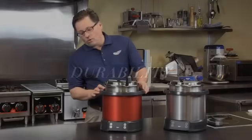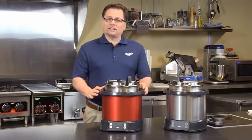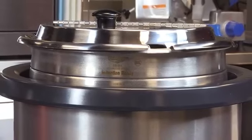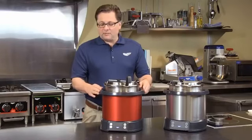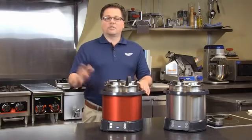The other concern was durability — obviously with any type of a commercial product. So we made the choice of going with this heavy duty polycarbonate so that it would be durable, understanding that people drop these insets in when they use them. It's polycarbonate, it's a very strong product, and it's truly a commercial product — not a consumer product converted.